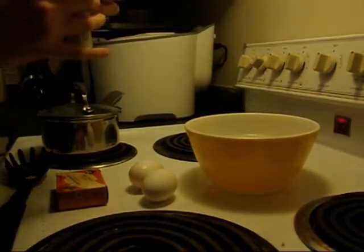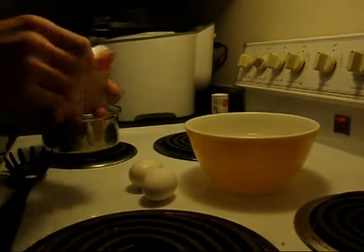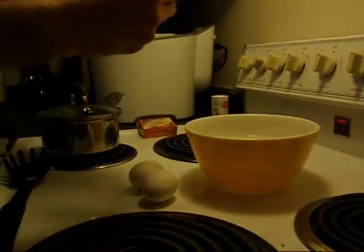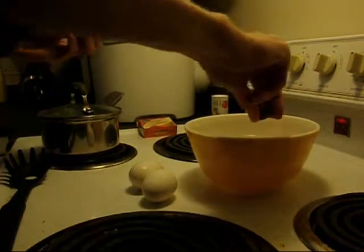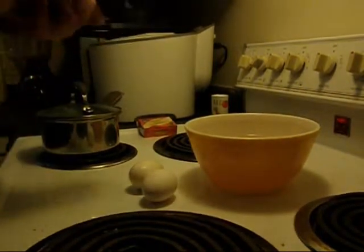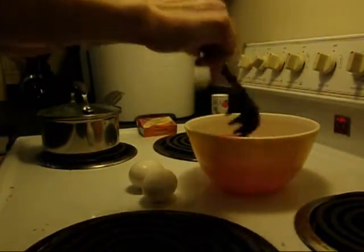Once I come back to the water, we're just going to add a bit of salt. And then we're going to add some food coloring. For Valentine's Day, we'll be adding red — a nice, deep red liquid.